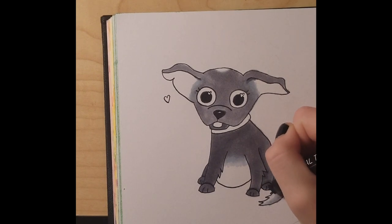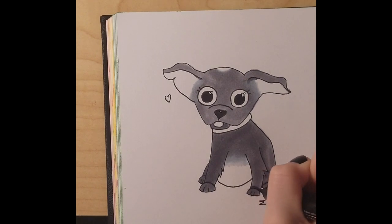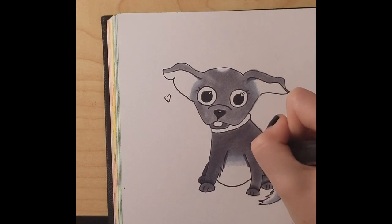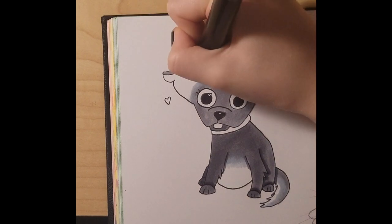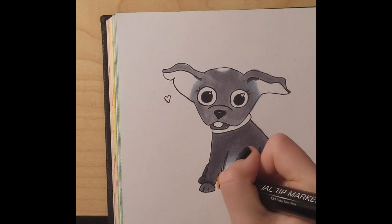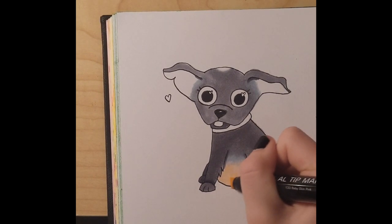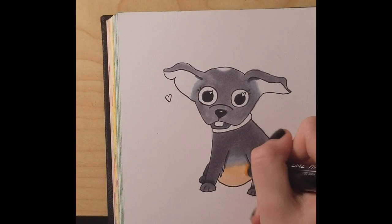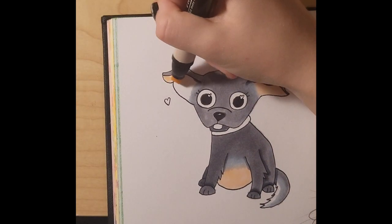The fun part came when I was doing the shading, because I love to shade on any drawing I do, whether it be with markers or pastels — anything really. I got to go in with her pink and add it to her little belly and her ears. I really liked layering the pinks and the skin-tone colors for those parts because they were just more fun to do.